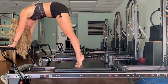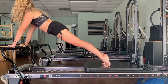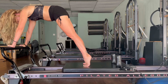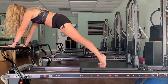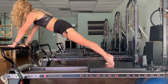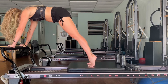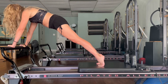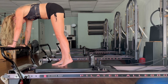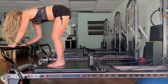On this next one you're going to lengthen the spine, come all the way out into your plank and then bring it back up — inhale, exhale, bring it in and push, in, one more — out and bring it all the way back in. From here go ahead and pop your yellow spring on — one red, one yellow.